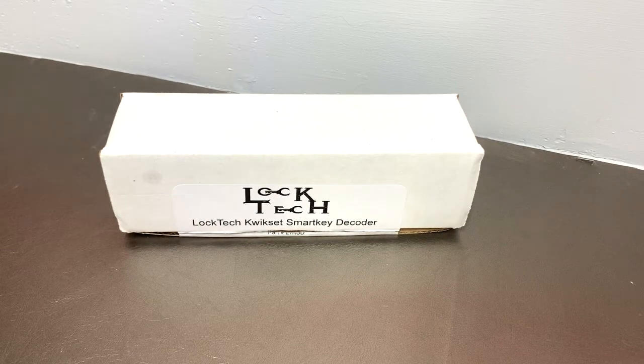This is Kilo, and today I am going to be reviewing the Loctec Qlikset Smart Key Decoder Tool. This is a must-have tool in my opinion for any locksmith to keep with them on their van, as this will save you a lot of time and headache when it comes to smart locks — whether you come across a re-key or a lockout where the client has lost their key or the key is inside the home.